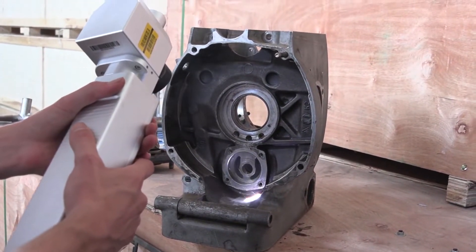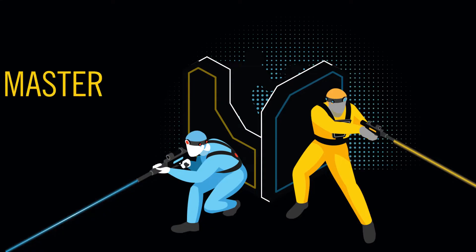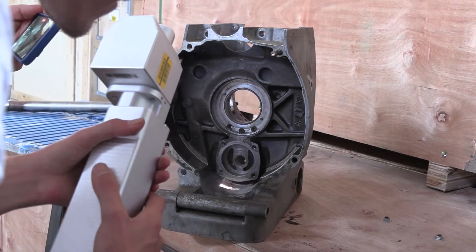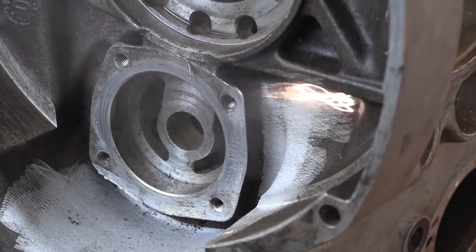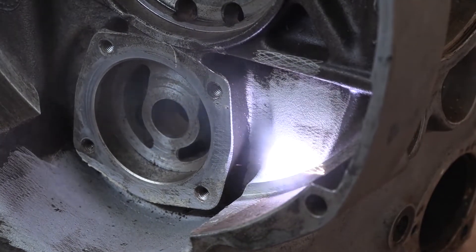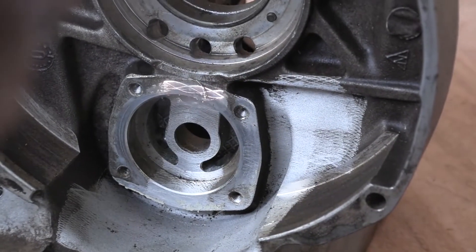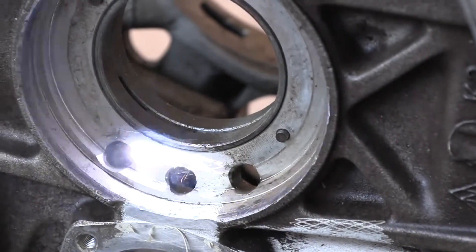Let's see what the Rustorf handheld pulse laser cleaning system can do on this aluminium block. Laser Master — master the laser. Let's see what ingredients are in. Let's see what it looks like with laser mic.